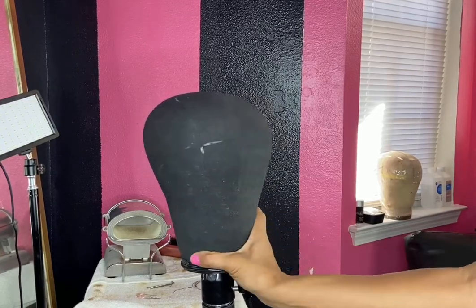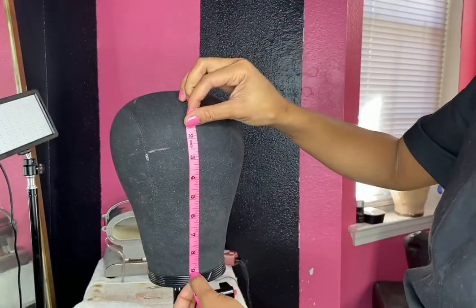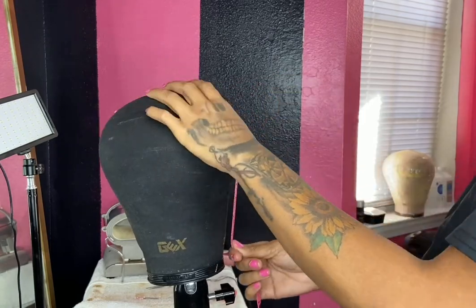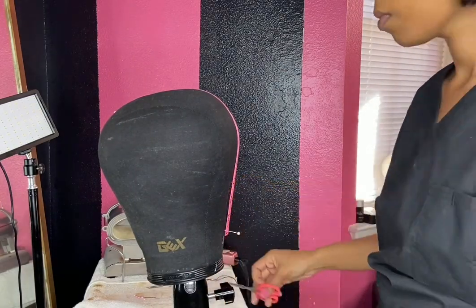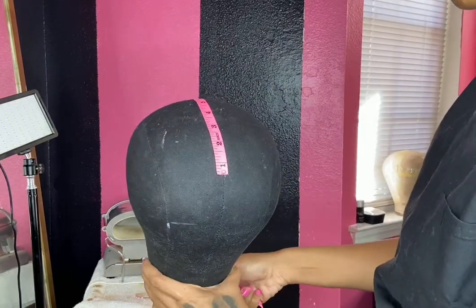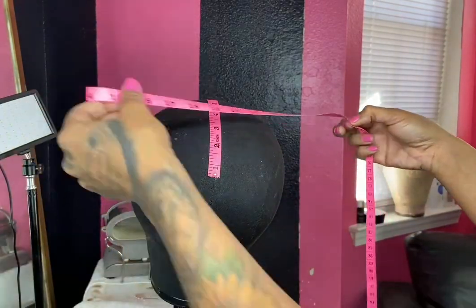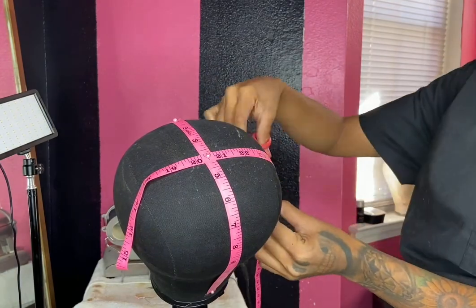We're going to turn this into a wig template using 60 inches of measuring tape. Starting 9 inches from the top of the dome head at the bottom of the dome head, we flip it around and cut it off at the nape. Napes are usually about 13 to 14 inches long, so we're cutting ours at 14. Most frontals come in 13 by 4, so we put 13 inches right across the four-inch mark at the halfway point. We make those two measurements, cut the measuring tape, and pin it down.